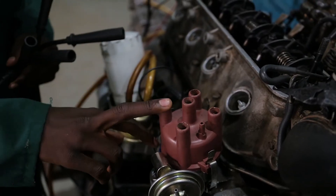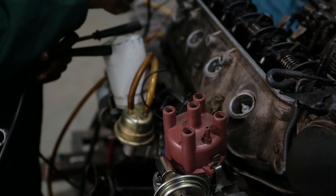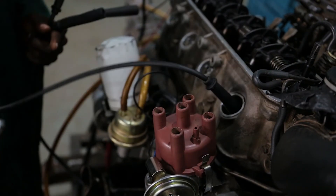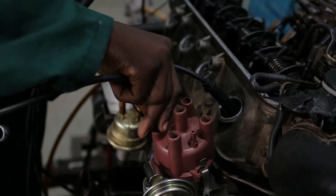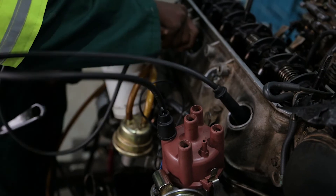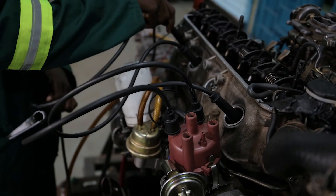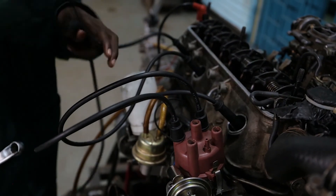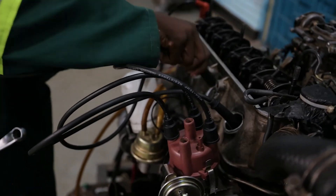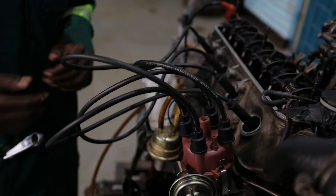In this case our firing order is 1, 3, 4, 2. So you go: cylinder one, then three, then four, then two. And that is our firing order — we insert the high tension cables accordingly.